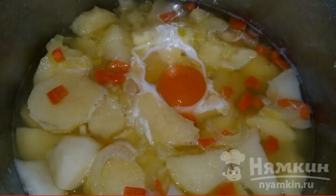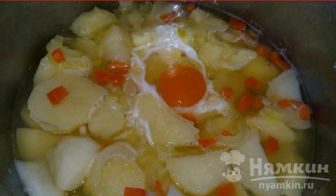After 15 minutes, we drive an egg into the potatoes and cook under the lid for another 5 minutes until it turns soft-boiled.